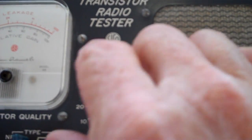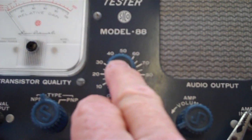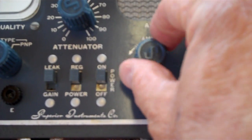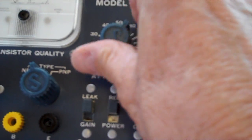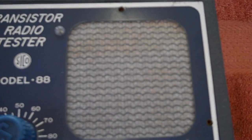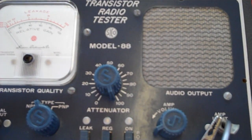The signal is also controllable. The signal level on the generator side is controlled by the attenuator, and the volume on the tracer side is controlled by this volume control. It's not very loud, but you really don't need it to be that loud.